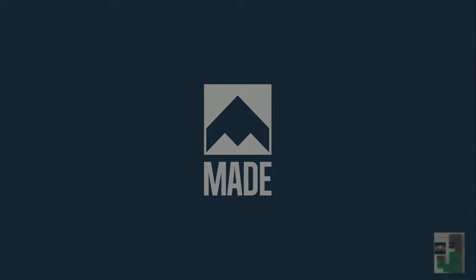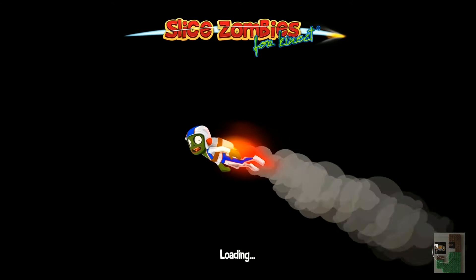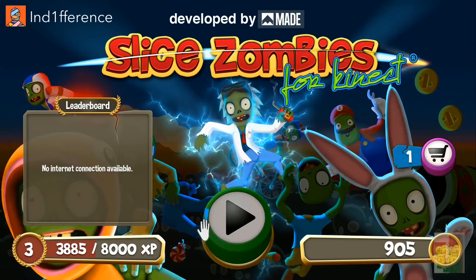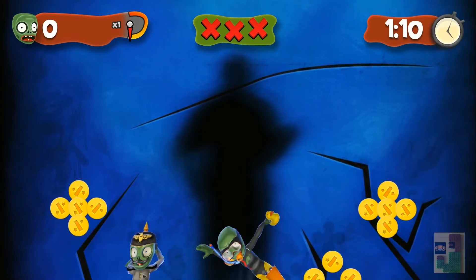But you'll see why that's okay — that almost doesn't really matter. All right, so we have Slice Zombies for the Kinect. Slice Zombies is developed by Maid — I'm just reading the screen. Yeah, you start a game as you can clearly see.